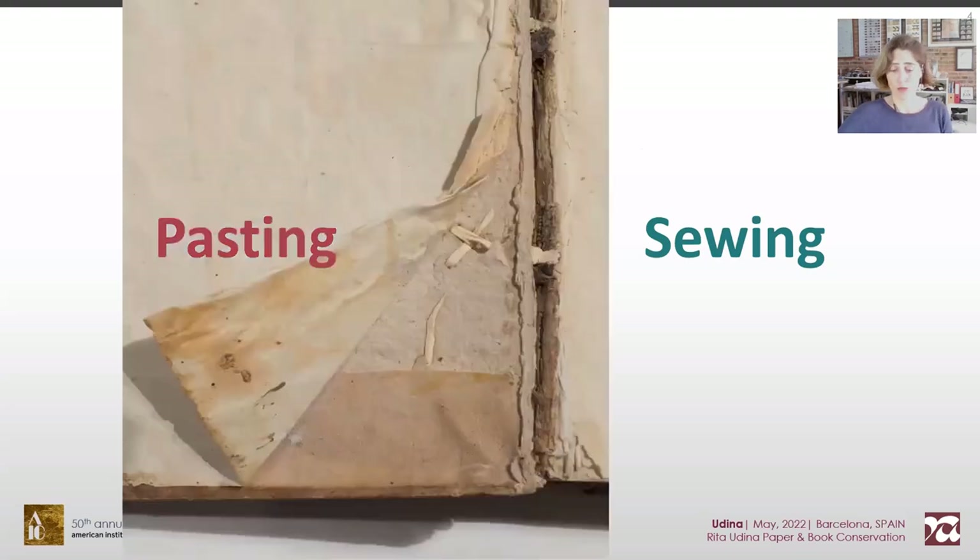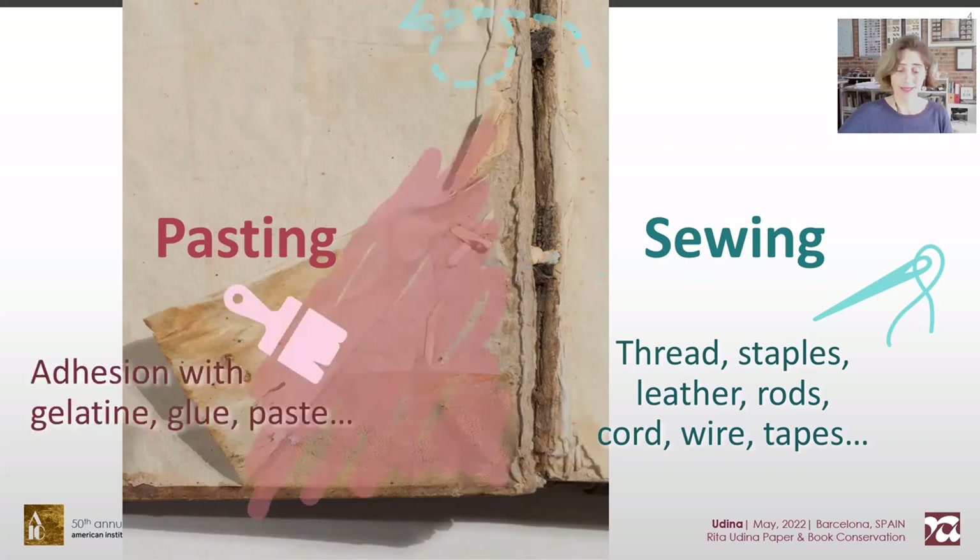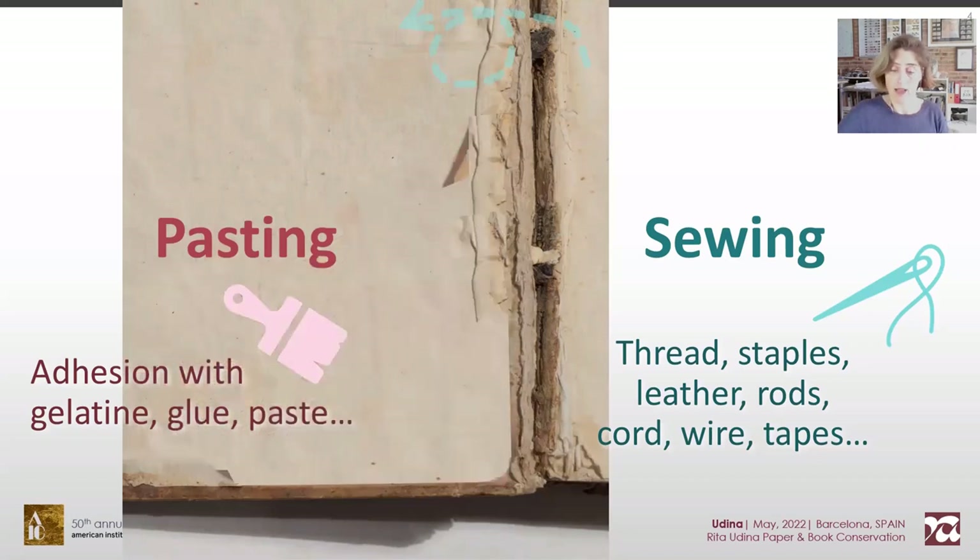According to my experience, unions that require movement endure more when they are sewn, whereas static ones are stronger when pasted. For instance, a sewing ties the text block into the cover through the thongs, allowing a flexible and enduring bond. But the attachment of the board paper onto the cover is adhesion. And the tipton endpaper is torn alongside the spine fold, as you can see, whereas the thongs remain tight.